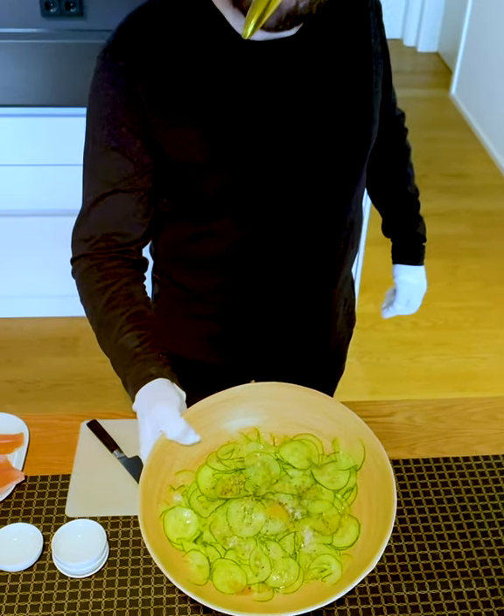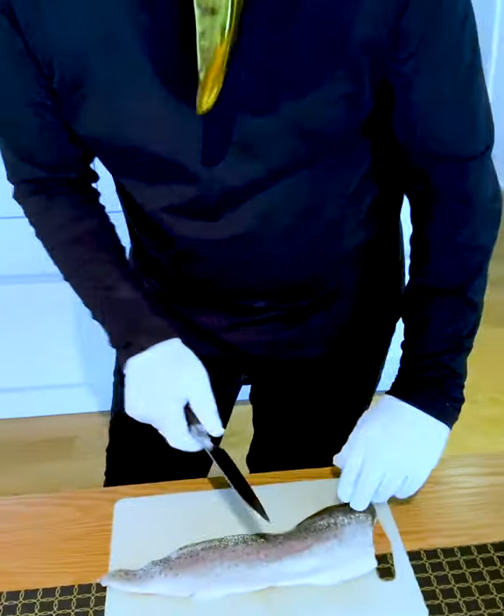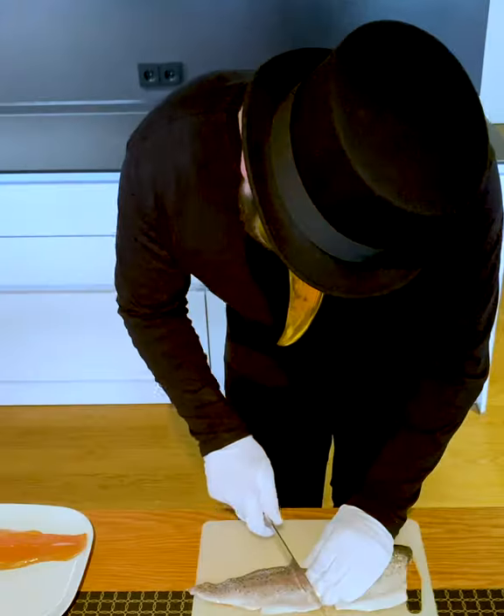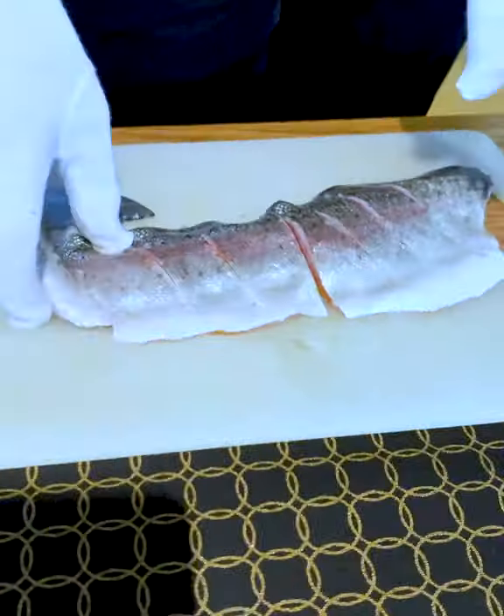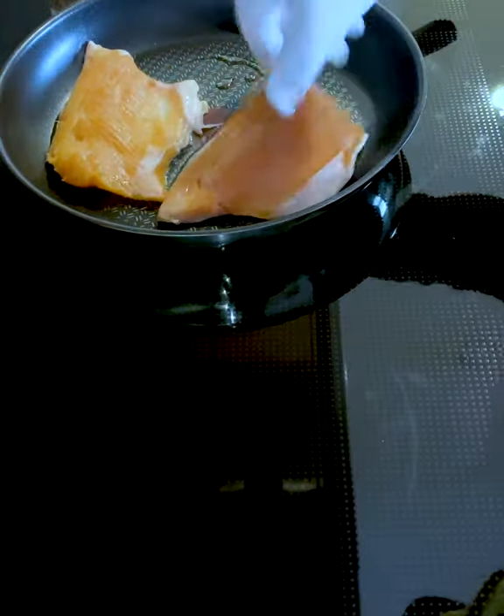Doesn't it look delicious? Now for this beautiful salmon trout. We cut some notches into the skin and then cut each fillet in half. Olive oil is always a great idea.